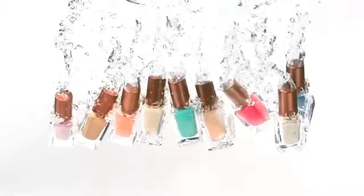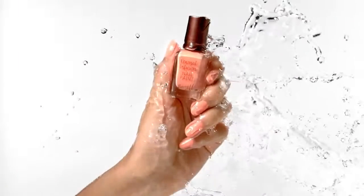New Barry M Coconut Infusion Nail Paint Gel Shine. Refreshed with coconut. Nine stunning shades infused with coconut water and coconut oil — nudes and summer brights.